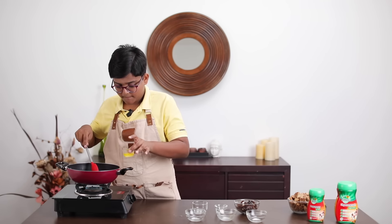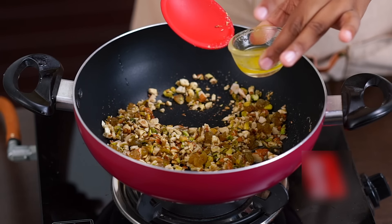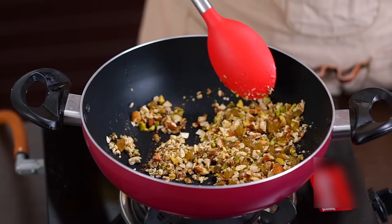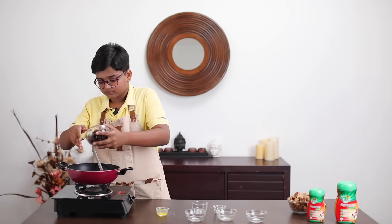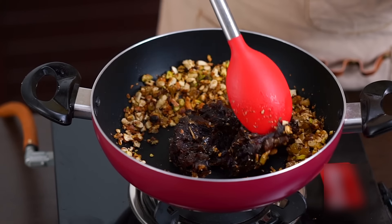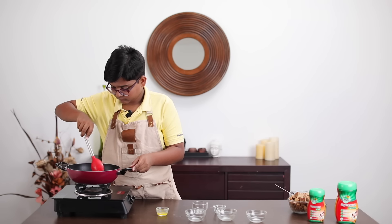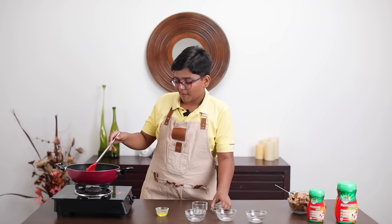Add a little bit more ghee. Make sure all the nuts and fruits are nicely coated in ghee. To this, let's add our chopped dates. Give it a nice mix. Now let's add cardamom powder.